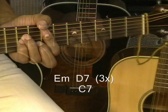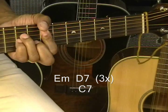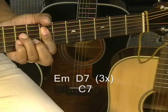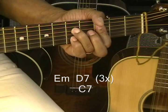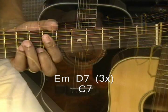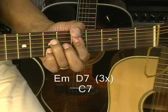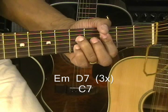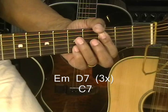So that was E minor to D7, E minor to D7, E minor to D7, and then C7. The E minor gets four beats, D7 gets four beats, and we do that three times. Then we move down to C7 and play it for eight beats. And that's our intro.